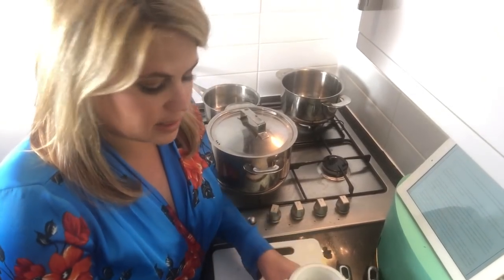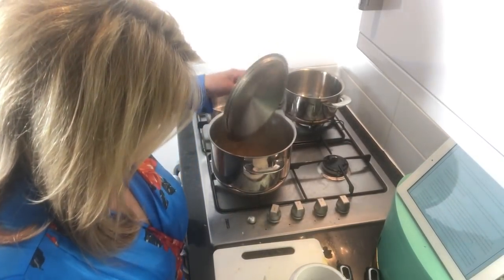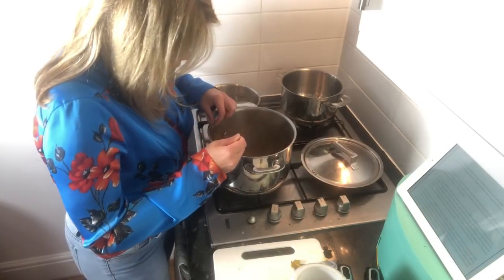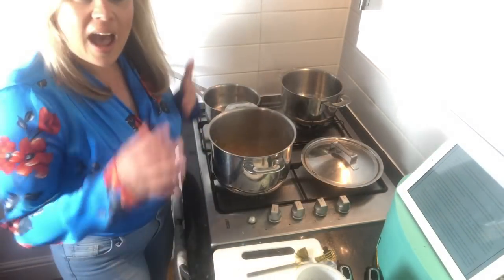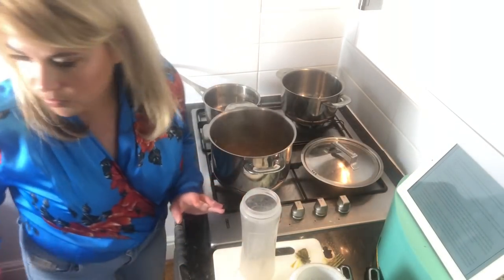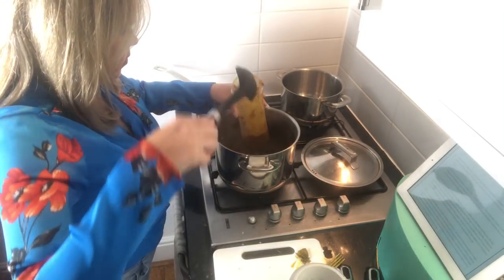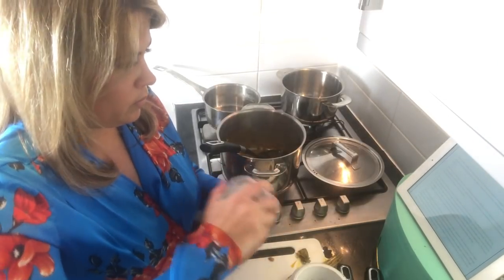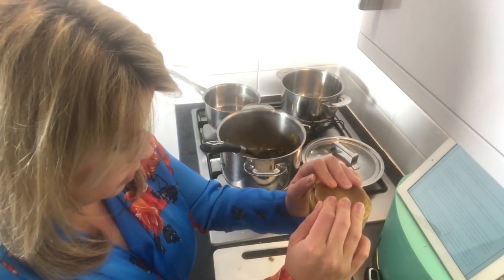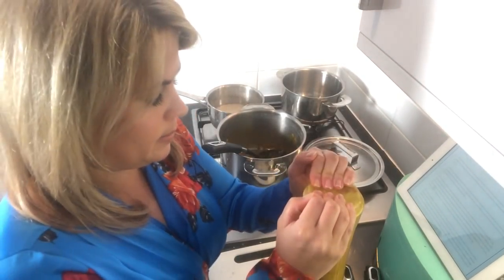That is smelling divine. Now what you want to do is try and fish out the bay leaf if you can find it. Then add the mixture to a Nutribullet or blender of sorts — the mixture is very, very hot so please be careful. You want the sauce to be as smooth as possible, really get it blended.